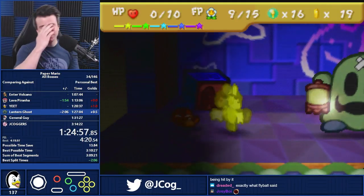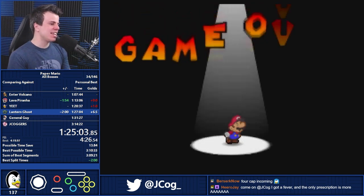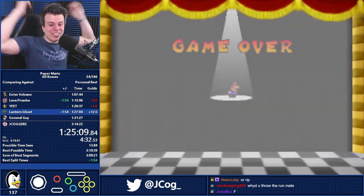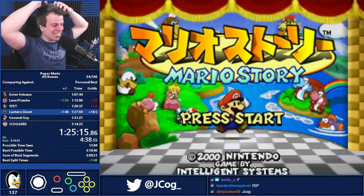I'm an idiot! I didn't even get capped! I didn't even get bad RNG — I just missed the action command. When's the last time I lost... I literally threw it! That's sad. That's just sad.